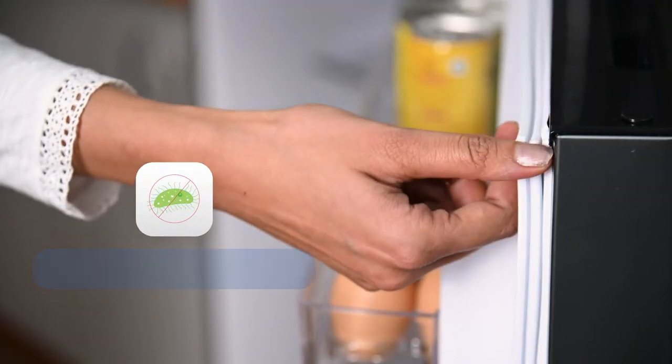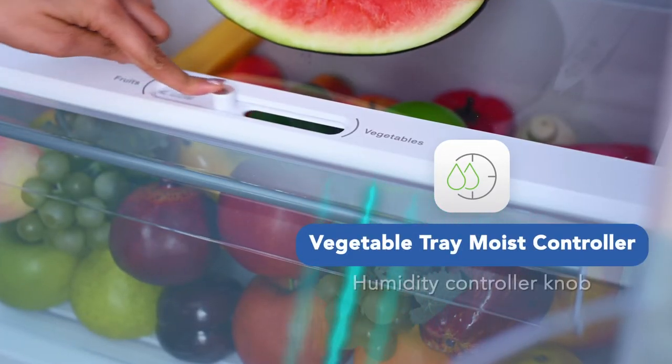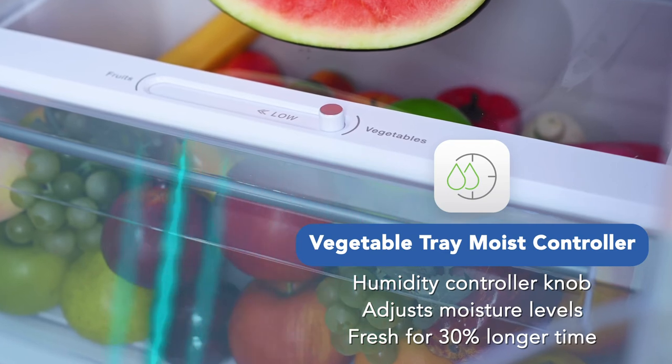The removable and easy-to-clean gasket keeps the food hygienic and the refrigerator clean. With a humidity controller knob, you can adjust the moisture levels so that the green vegetables remain fresh for a 30% longer time.